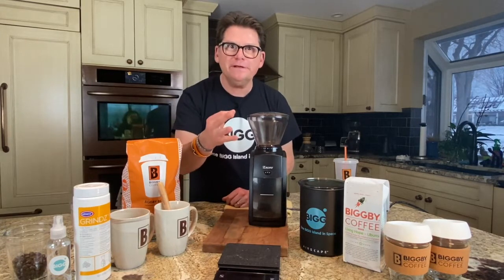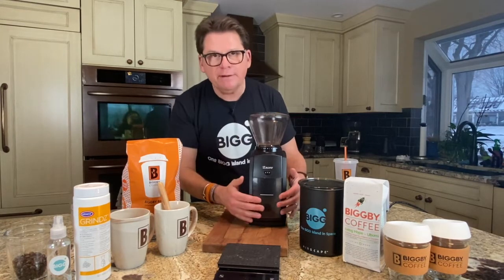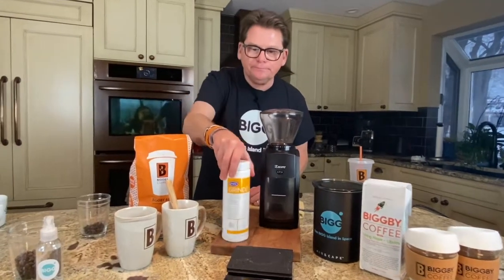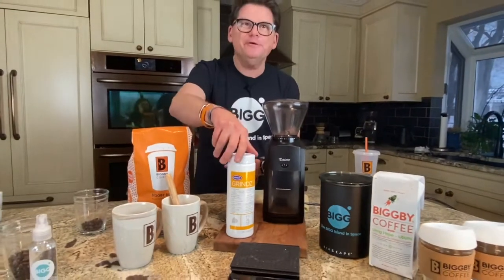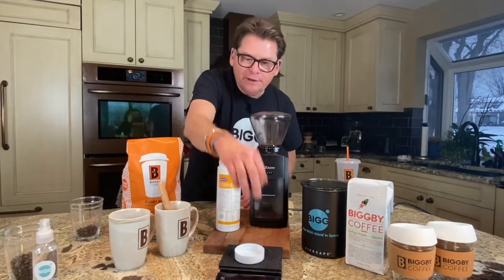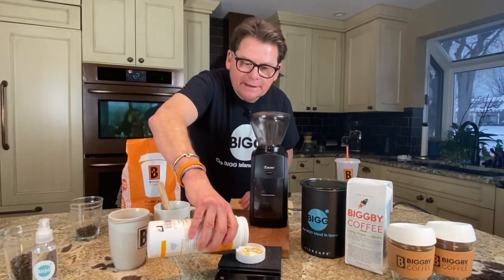Our third pro tip is how do you keep the burrs inside clean? You can clean the hopper and chamber in soap and water, but how do you get inside and get rid of the oils that build up in the burrs? We use a product called Grindz. Grindz is plant-based, organic, gluten-free, and food safe. The manufacturer recommends you put a capful in about once a month to keep everything clean.